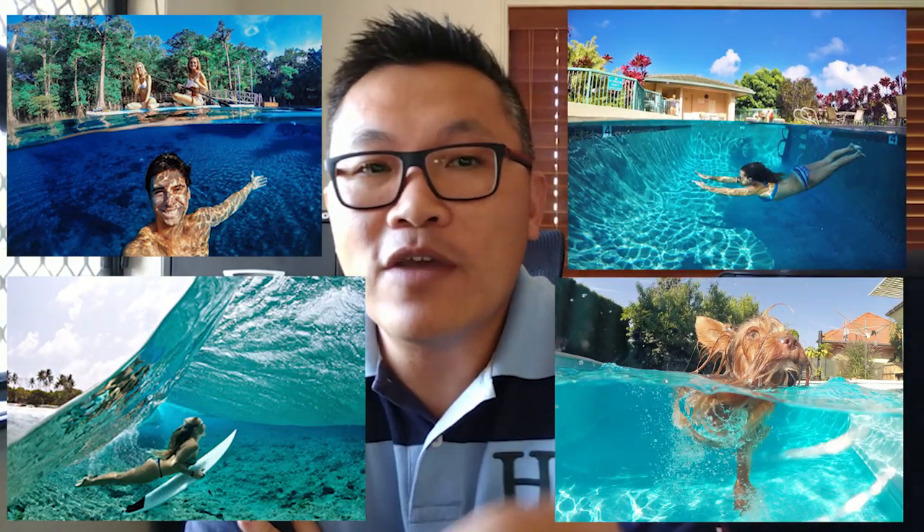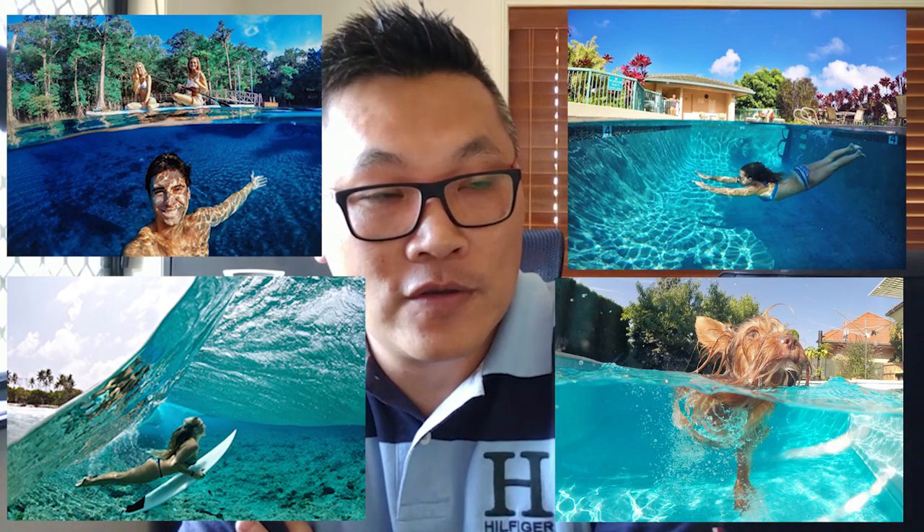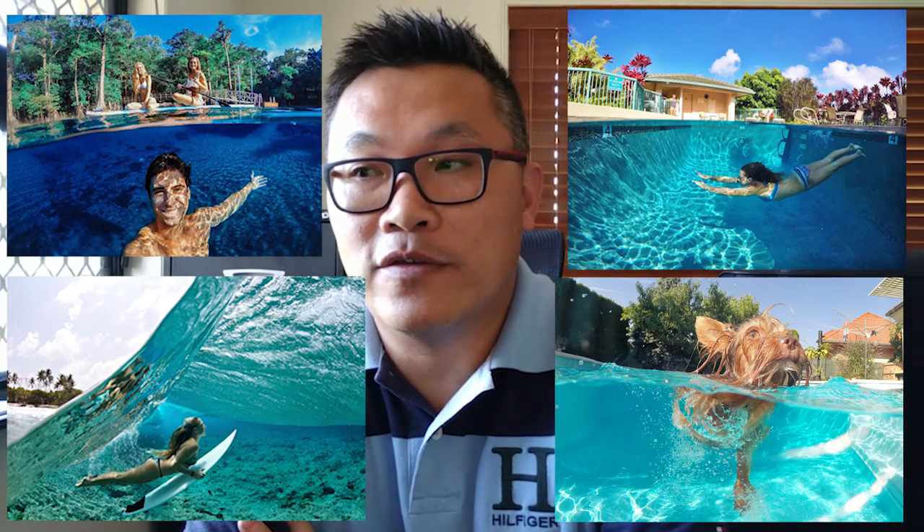For a long time I wanted to take photos like this. Now if you haven't seen them before, they are not Photoshop. They are called split photos or underwater dome photos. I thought they were simple photos to take — basically you just grab one of these, position the lens half above water and half underwater, and you've got it.